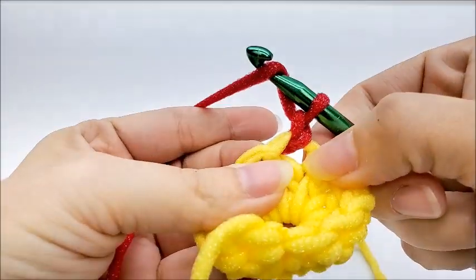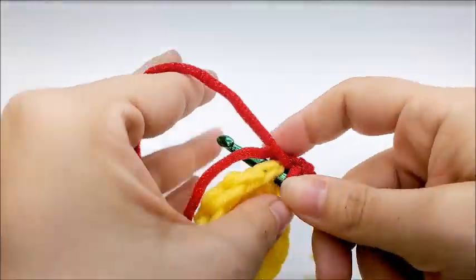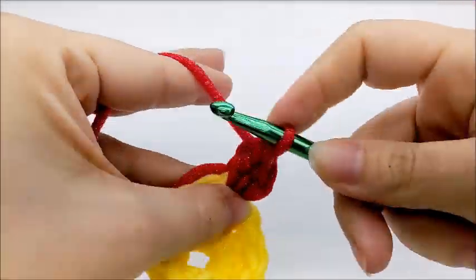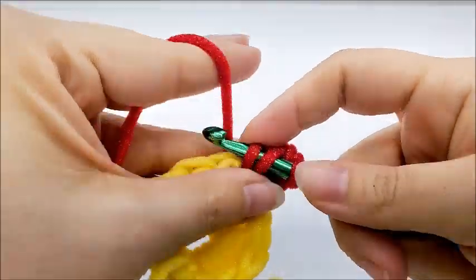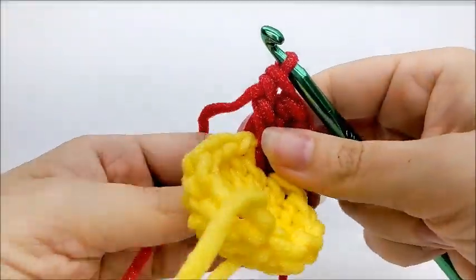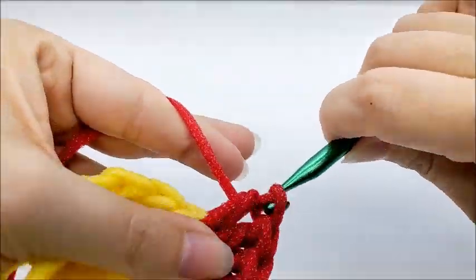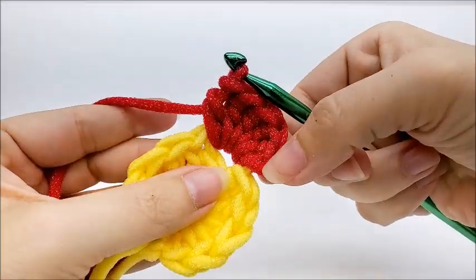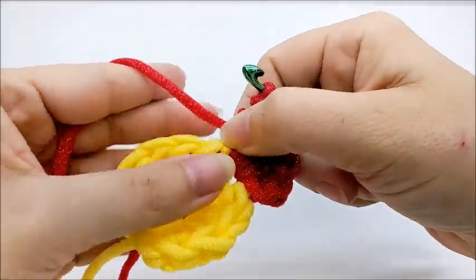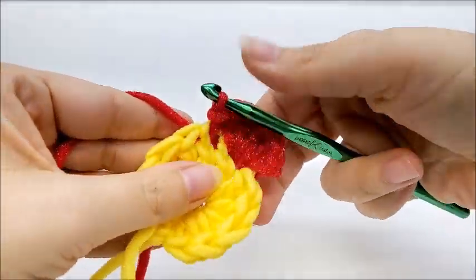Into that same stitch, I'm going to work one half double crochet, then three double crochets into the same stitch — one, two, three — and then go back and work one half double crochet into the same stitch. So in that stitch we did: chain one, a half double, three doubles, and a half double. Now go to the very next stitch and slip stitch — that's how we make our petals.